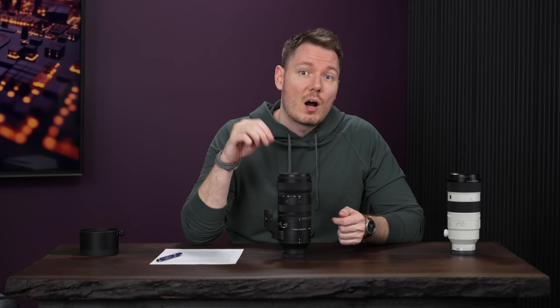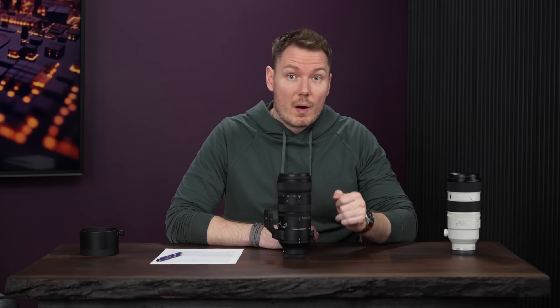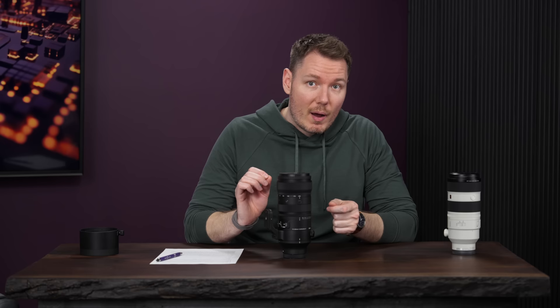Some disclosure: Sigma lent me this lens to make this review. I don't get to keep it, no money changed hands, and Sigma doesn't get any input on this video's production or get to preview before it's posted. This video does have an actual sponsor — Nebula. The Sony 70-200 I'm comparing against is my own personal lens. I'm testing the E-mount version, and sample images were captured on my A1, but there's also an L-mount version if that's the system you prefer.